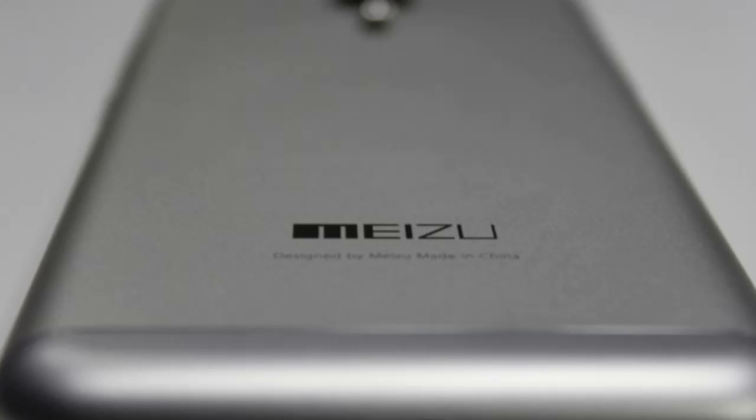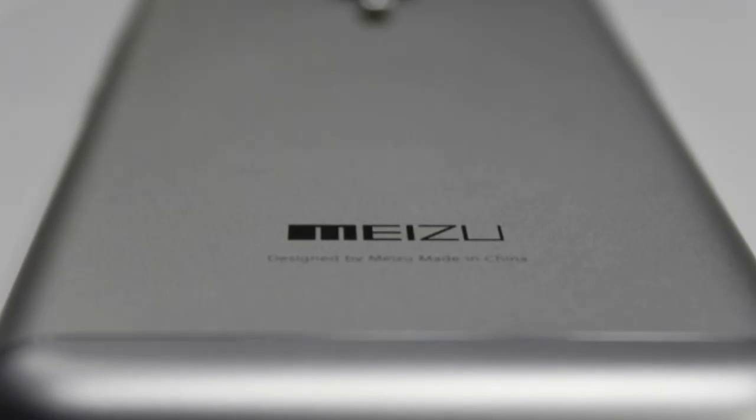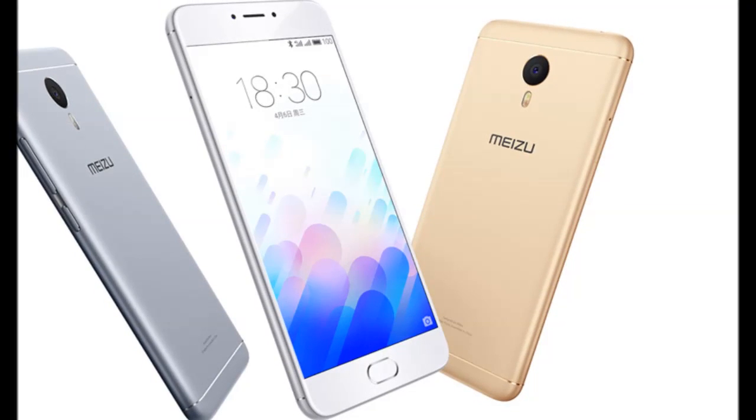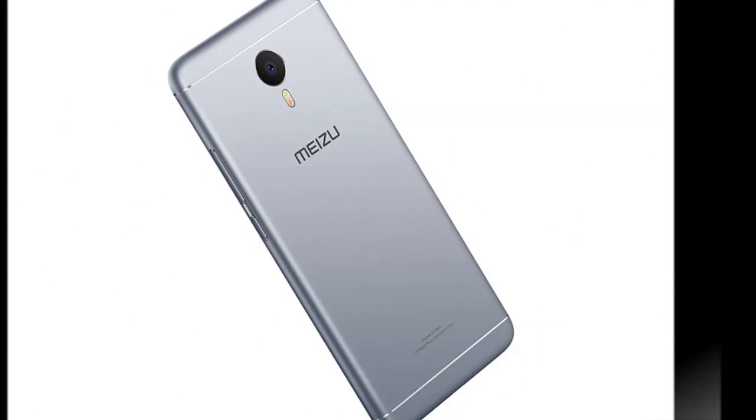Just to recap, the Mi Zooms was launched in China for 699 Chinese Yuan (2GB) and 899 Chinese Yuan (3GB), respectively.